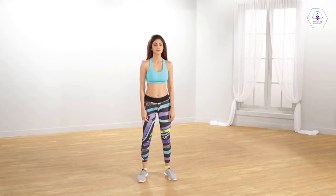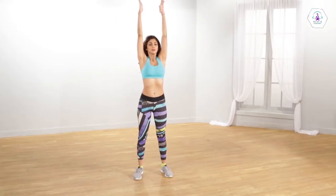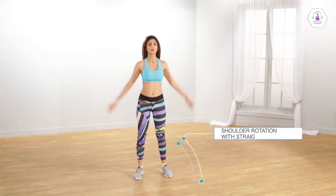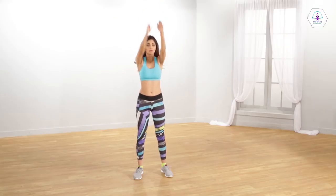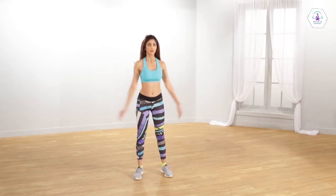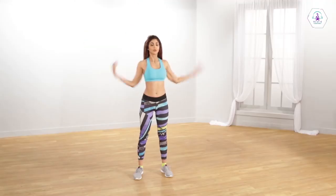Stand in a comfortable position, keep your spine erect, keep both your hands straight above your head. Rotate both hands clockwise and then anti-clockwise. Make sure your hands are straight without bending your elbows. Inhale during the upward movement and exhale during the downward movement.